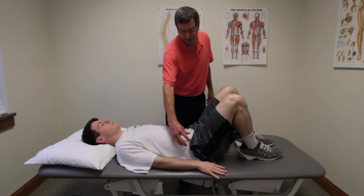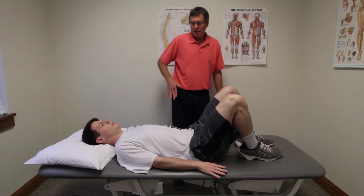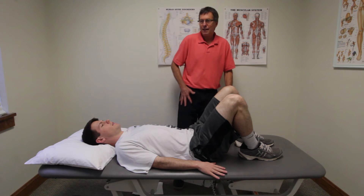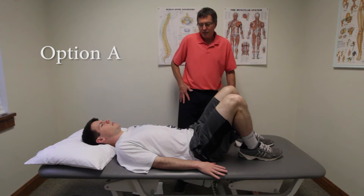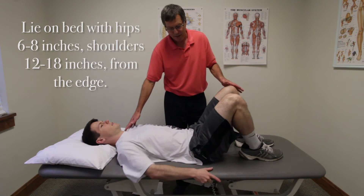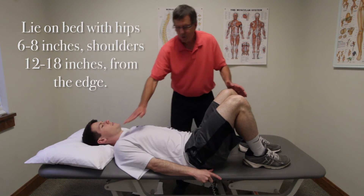We see a lot of people with tight hip flexors. Sometimes it's mainly the psoas muscle that's tight, sometimes it's the longer muscles up here that attach that are also tight. To stretch this area, you can do this lying on your bed. You move your hips and feet to the edge of the bed, but you keep your shoulders away from the edge.